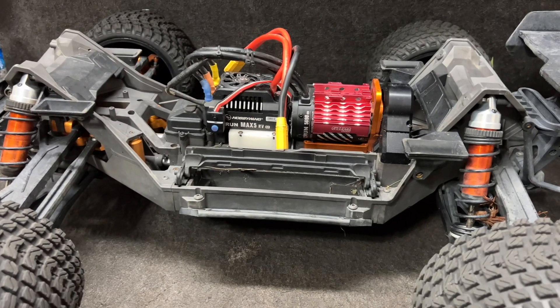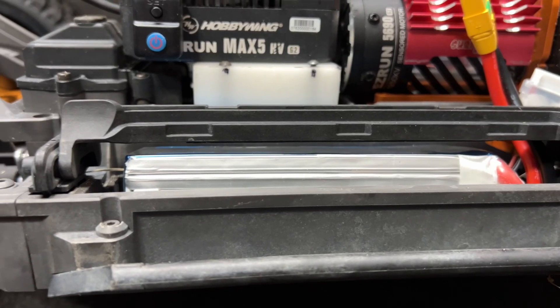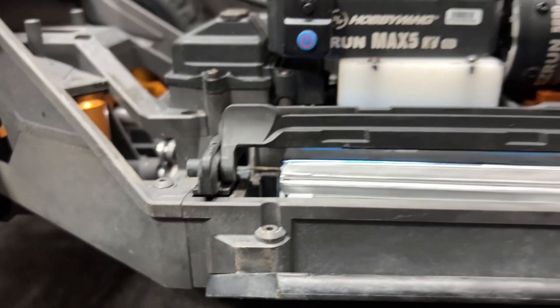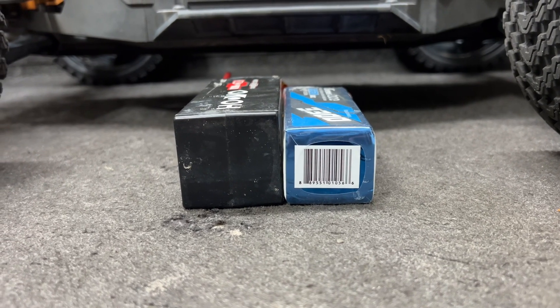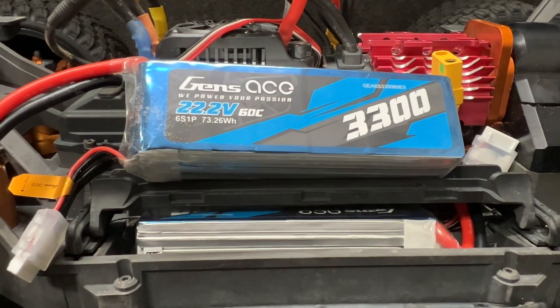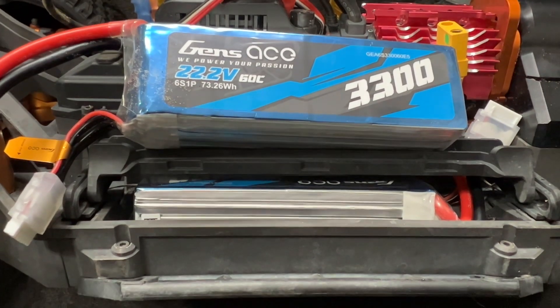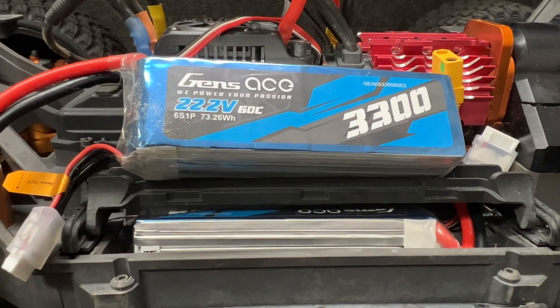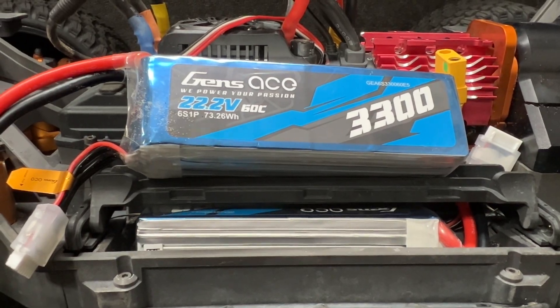Let me show you these batteries — these are the Gens Ace 3300 milliamp 6S batteries. I'm gonna put one in; they go in with room to spare. I've got my battery tray lock shimmed up for the larger 4S batteries — look at that, these are tight little batteries. I got these from Sean Larman at Jack's RC Recycle and Repair here in Jacksonville, Florida. He also has some 5000 milliamp Gens Ace batteries that he says will also fit. Now I've got something that's easy to fit into more vehicles. We're finally going to 6S — that tracks us max!